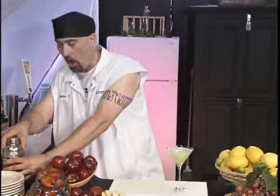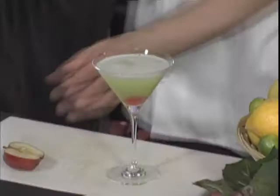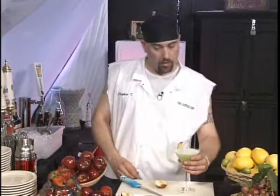This can be garnished any way you prefer. In this case, I'm going to take a cherry. We can even take a little wedge of apple if you like, and just put a little slice in it so that it can stand on the edge of the glass. Like so. And there we have it — the sour apple martini.